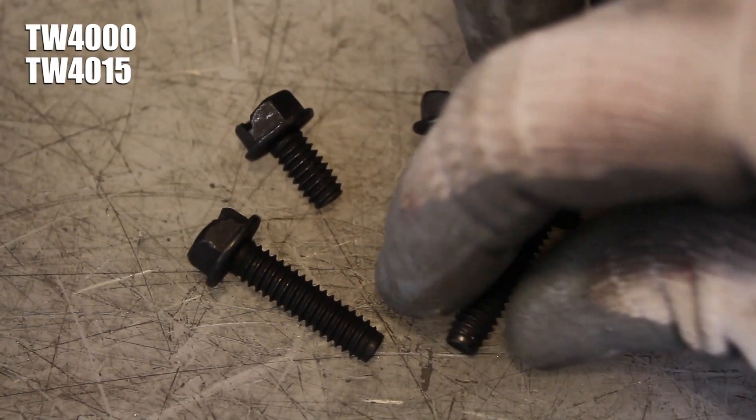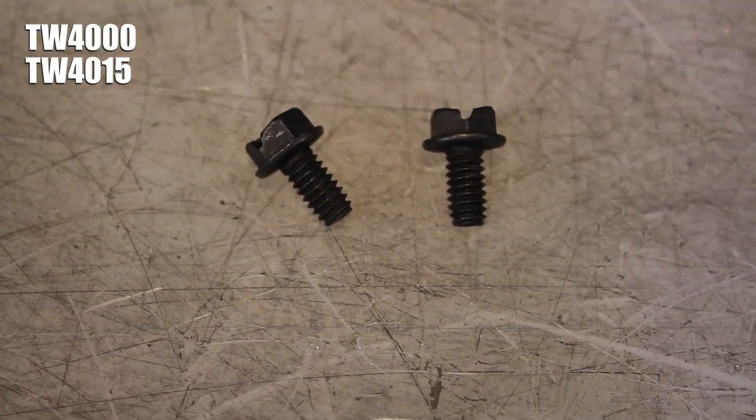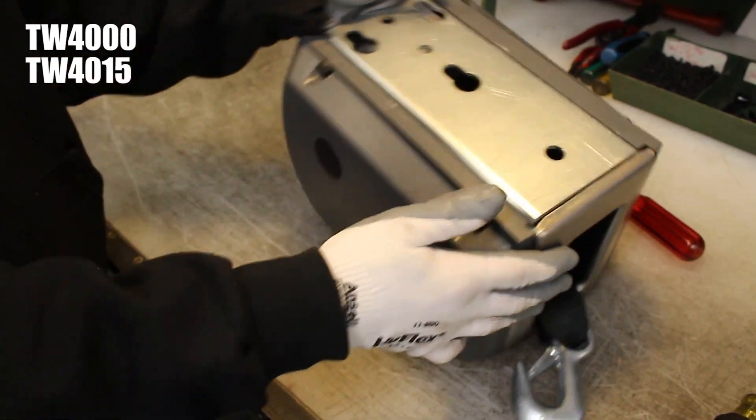Grab the two longer cover screws and re-tighten them into the clutch side of the winch. Then reinstall the two shorter cover screws into the non-clutch side of the winch to finish the strap replacement process.